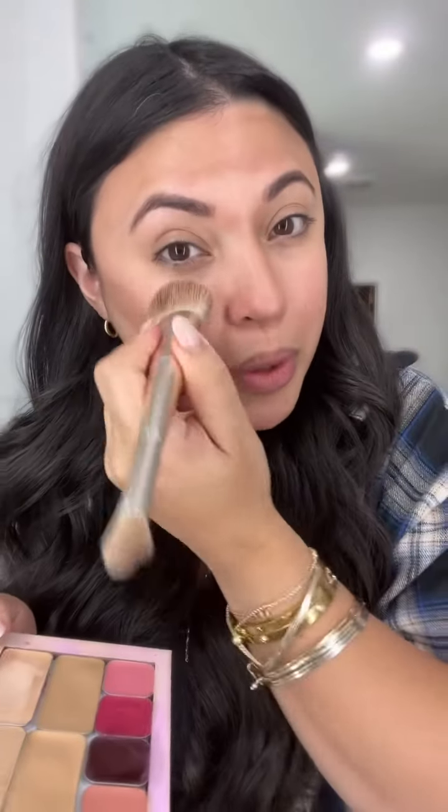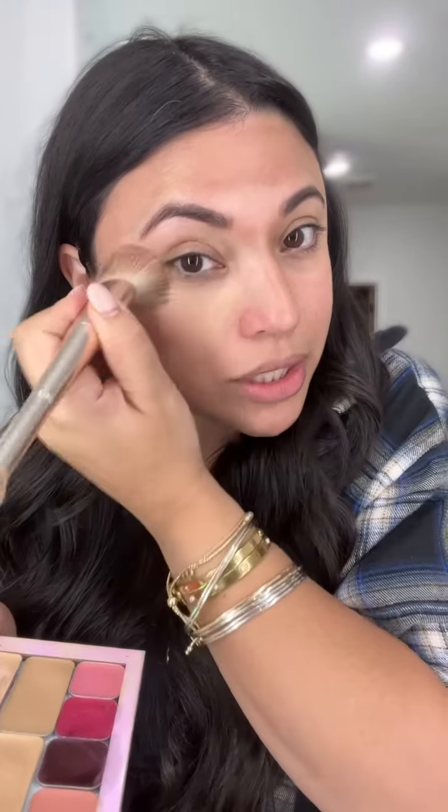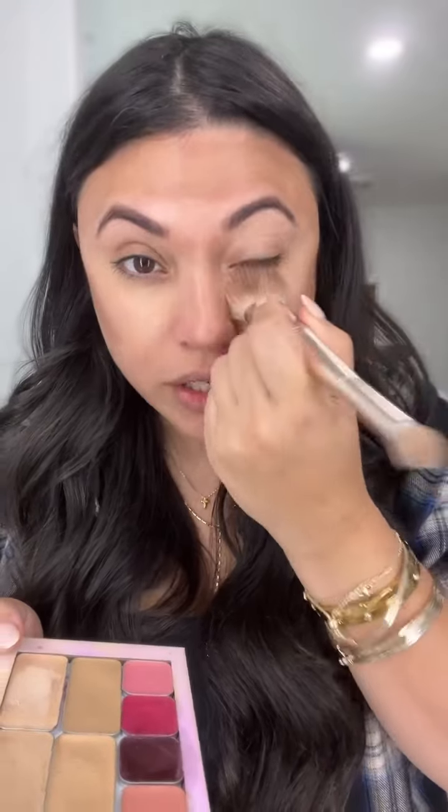This is going to give you medium to full coverage, but if you use less product you will get light coverage. So I'm just applying the makeup — this is my foundation — just in the areas that don't have contour right here.